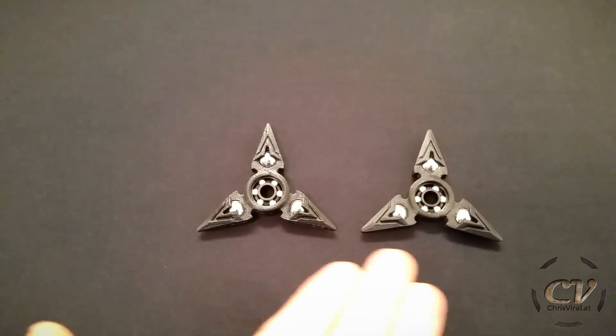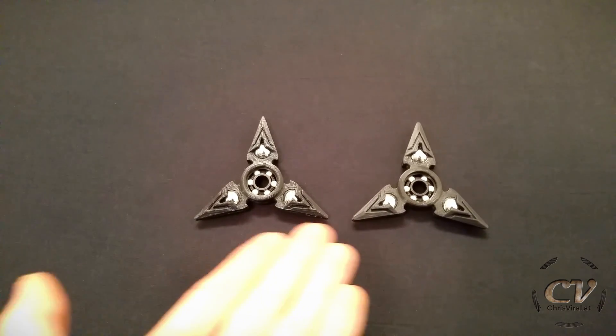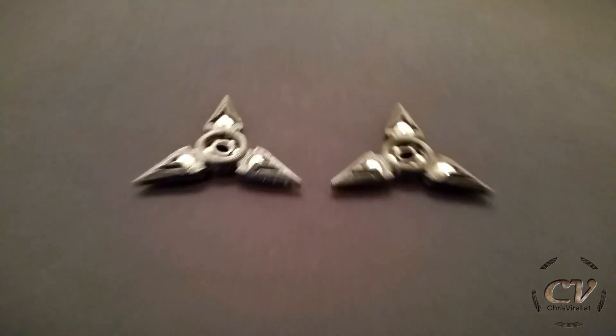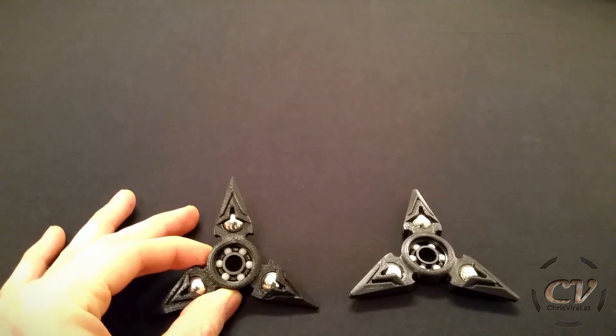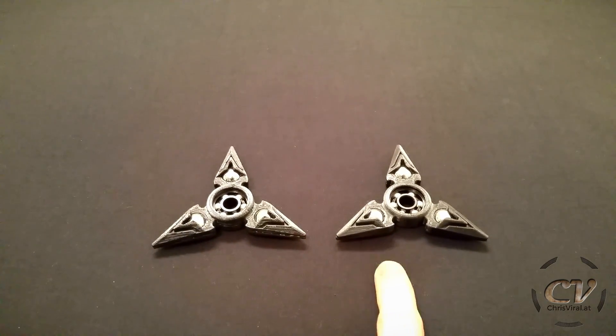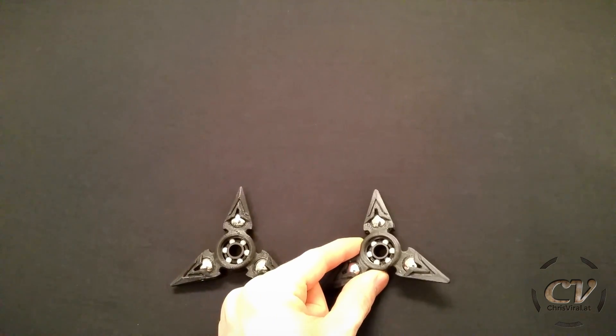So there we have it — two Genji Shurikens. Can you spot the difference? Which one is the 100 micron version? Now you can probably tell the difference. It is way more prominent than I expected it to be. But I have to be fair: this one is printed with the old printer and this one with the new one. This is the 100 micron version right there. I don't know why, but this one is more shiny and this one is more matte.